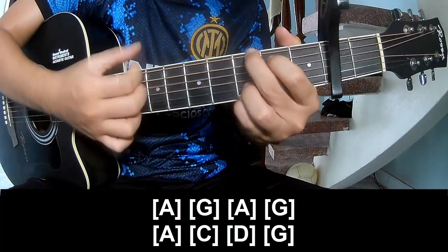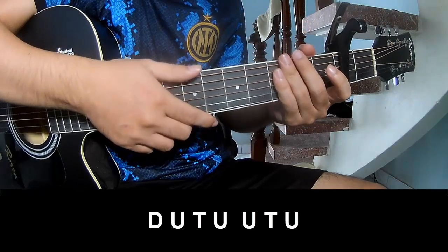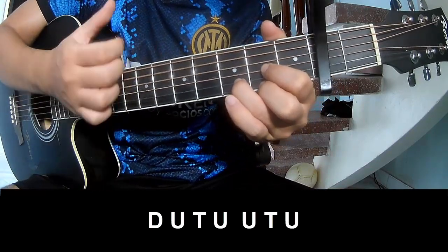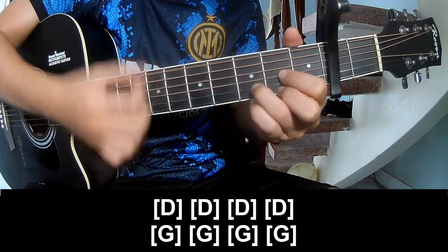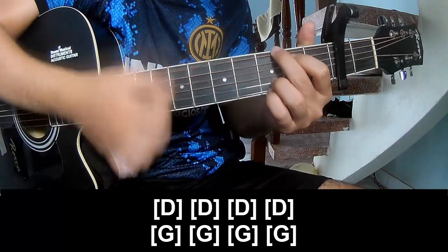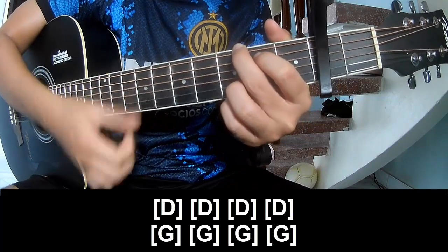Post chorus and outro: subplay down up, jump up, down up, jump up. And subplay long D, D, D. Then G, G, G, G, G.